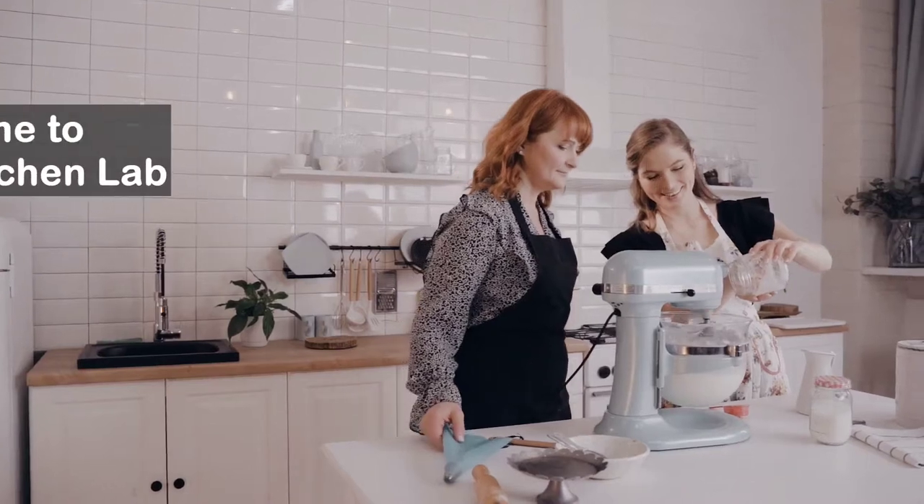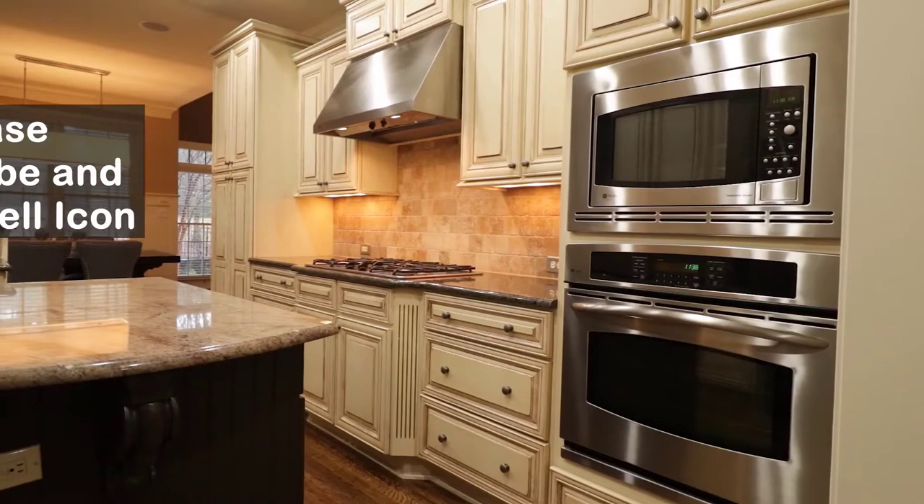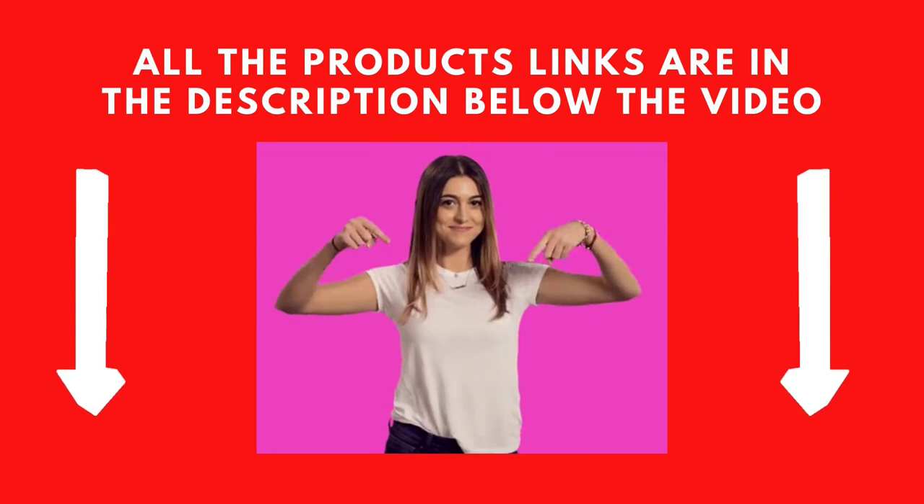Hello everyone, welcome to Home and Kitchen Lab. I'm Nancy. Before we start the video, please subscribe to my channel and hit the bell icon. All the products links are in the description below the video. Let's get started.